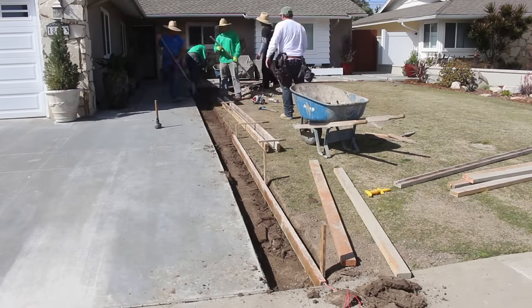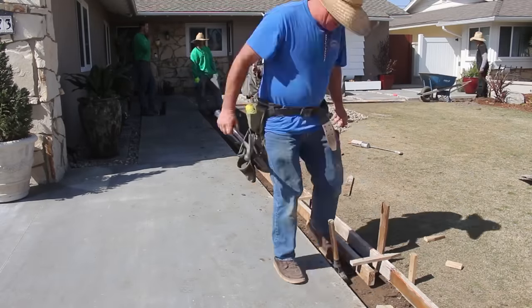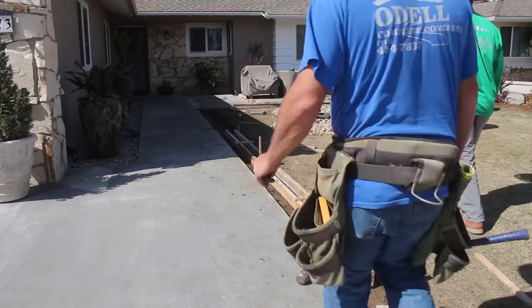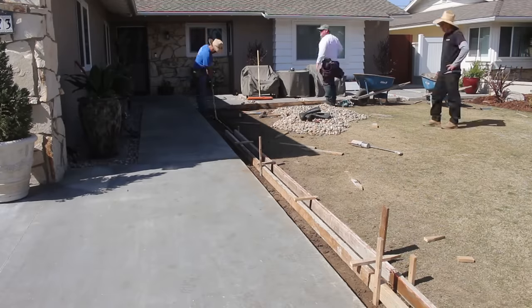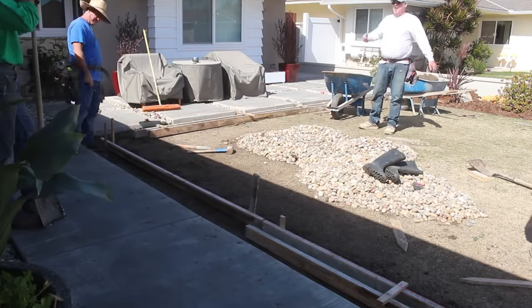The driveway is starting to dry out. It's still pretty green because we've been getting a lot of rain out here, so it's curing out really slow - which is great for concrete, because that means it's going to be much stronger. The slower it cures out due to all this rain, the better. So it'll be super hard concrete.